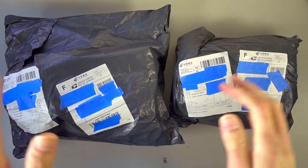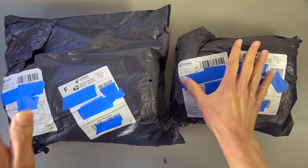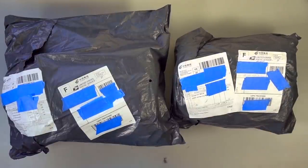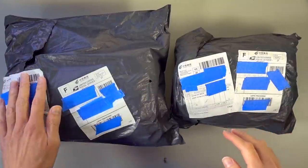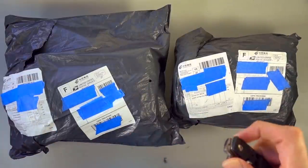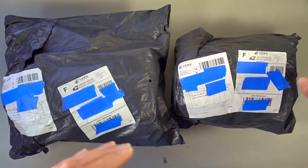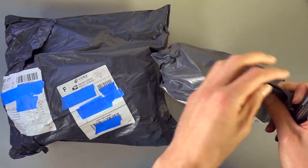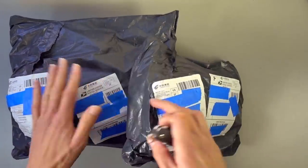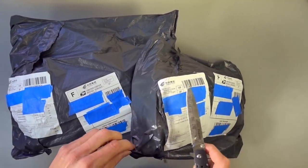What's up enthusiasts, today I've got a couple packages from the folks over at Banggood. Normally I would do this on a Monday, but this is somewhat time-sensitive as they wanted me to let you all know that from November 1st to November 11th they're having a sale on their website. Thank you to them for sending me a couple packages of stuff.